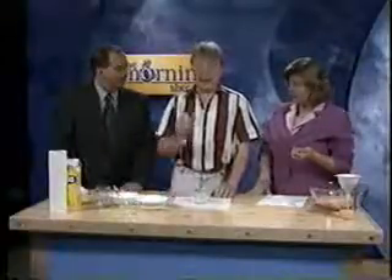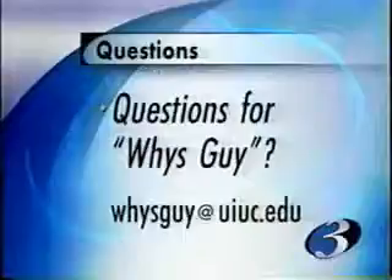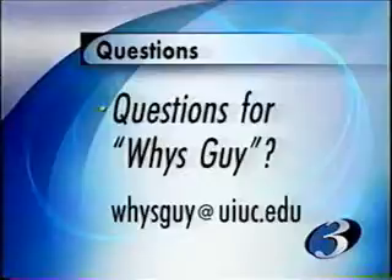You have made two of the coolest things ever. And for next week, we're going to mix together water and oil and some food coloring, and I want people to explain what happens when you do that — it's actually more interesting than you would think. Go to our website, wcia.com, click on the morning show icon and that will take you to the Wiseguy, or you can email him directly at wiseguy@uiuc.edu.